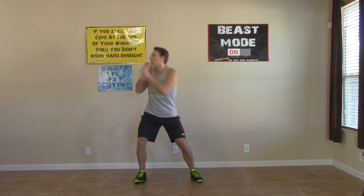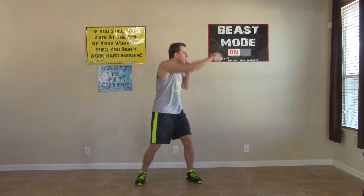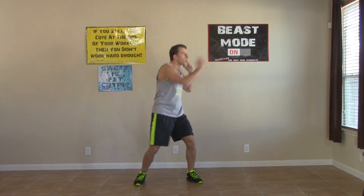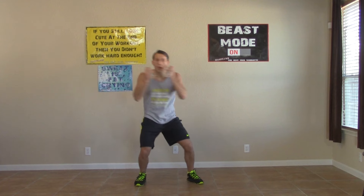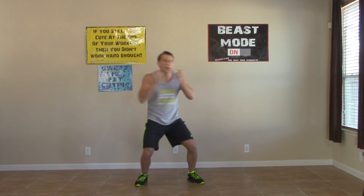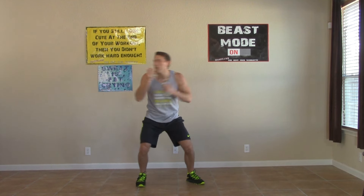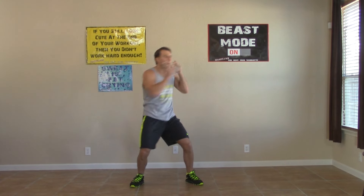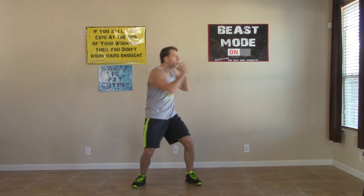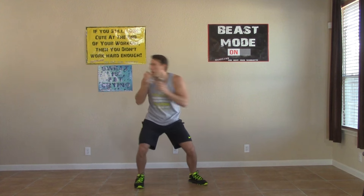Hands are up and we've got side to side punches. Side to side — twist every time, full nice twist. Keep those punches nice and high and don't let them drop. Return your hands back to your chin with every punch. Come on, not much left — pushing with me, fighting with me. Think of all the people at home doing the same workout. We're all hurting together, we're all getting fit together. You are not alone.